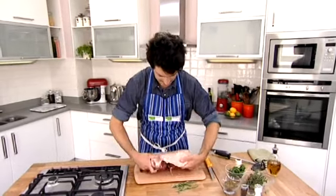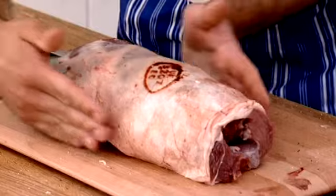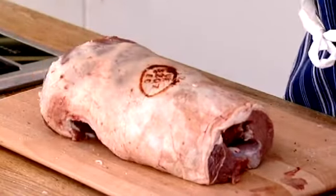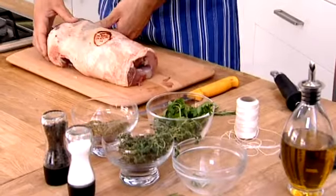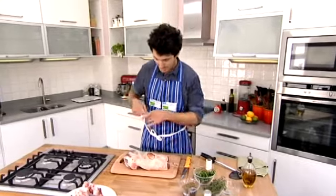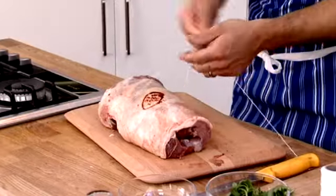So now we just turn it over like that, and what we want to do is form it into a kind of leg shape, getting it nice and neat. Now we're going to tie it. You could use some butcher's bands — those elastic bands you see in the butcher shop — you can cook with them so don't take them off or it will fall to bits. But I'm going to use some butcher's string. It's quite easy: all you've got to do is loop it underneath and start in the middle.